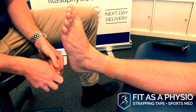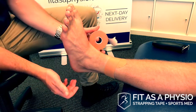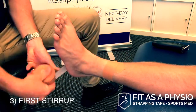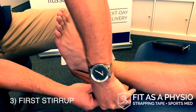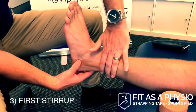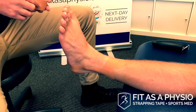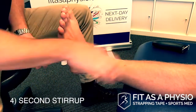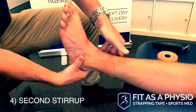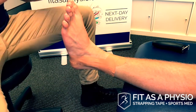I then do three stirrups to protect the lateral ligaments on the outside. I'm doing a stirrup behind the malleoli on the inside, starting the tape at the top, laying that on, and coming up the outside just at the back of the lateral malleoli with a bit of tension on the way up. I'm doing a second one forwards of that, about half the width of the tape, and laying that on.